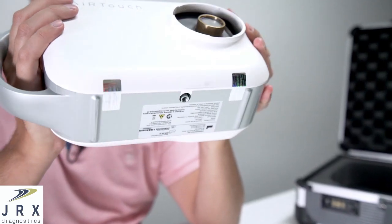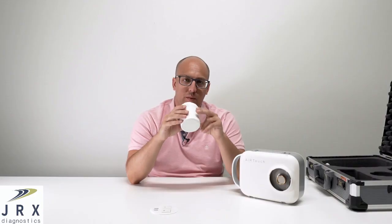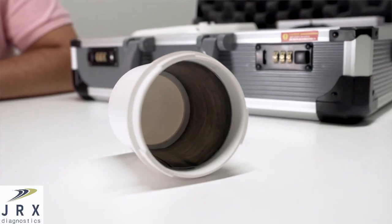On the bottom of the system you'll see a port to connect our portable stand. The lens attachment is lead shielded on the inside for radiation safety. We also have a few different versions of this with longer cone lengths and one with a backscatter attachment.